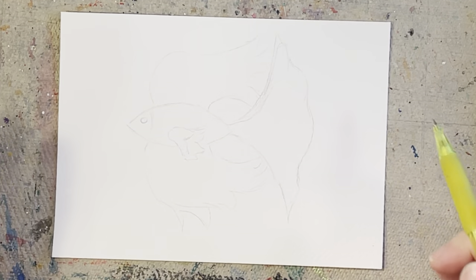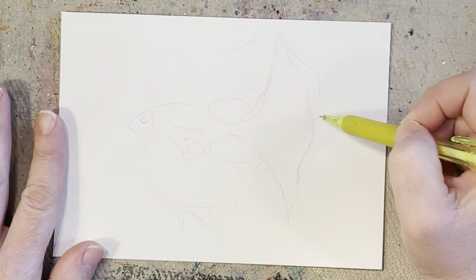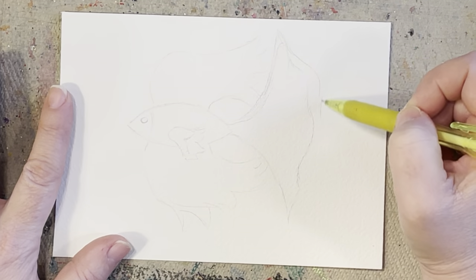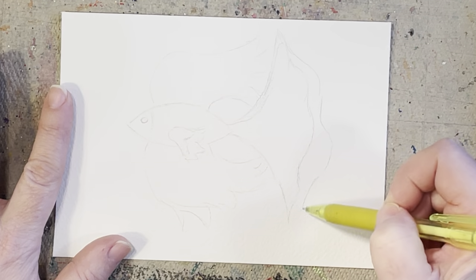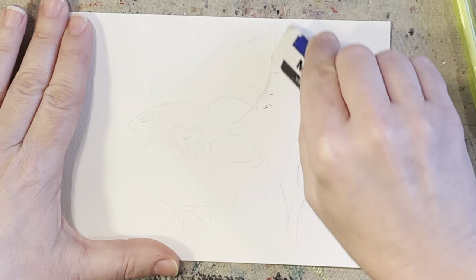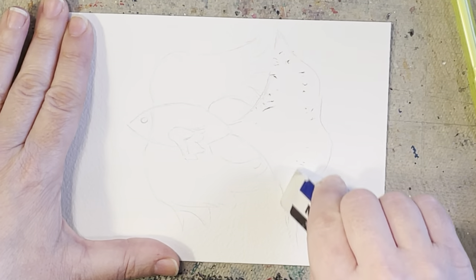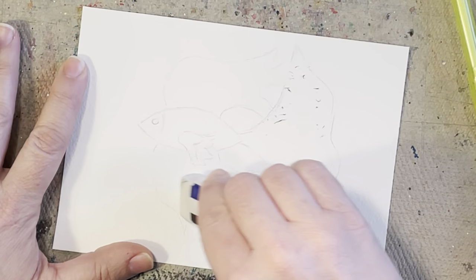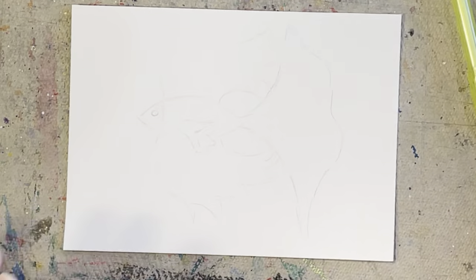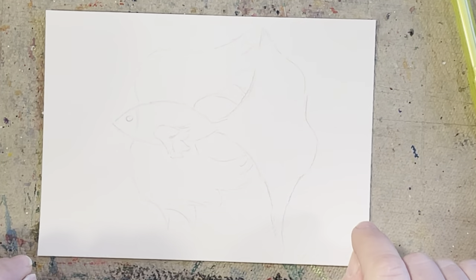That's about all I'm going to do at this point. Actually, I want his tail to be a little bit more flowy because right now these fins are overtaking and his tail is just gorgeous, so I want to make it a little bit bigger. Perfect. Go in and erase your lines that you don't want. You can erase some of your lines just to make them a little lighter for your painting, or I'm going to leave my pencil marks nice and dark so you can see what I'm doing.